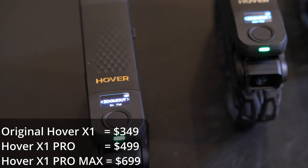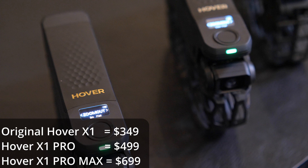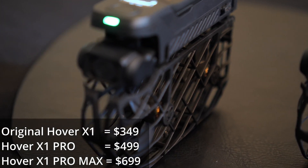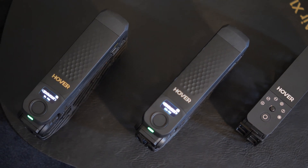The Pro is $499. The Pro Max is $699 — that's for Pro Max users. We are launching on Indiegogo, up to 40% off for the first 40 hours of orders, as a thank-you to our supporters on Indiegogo.